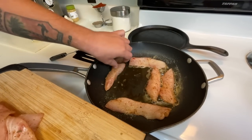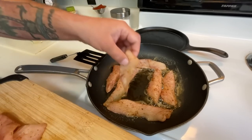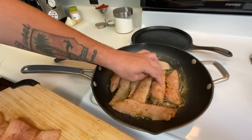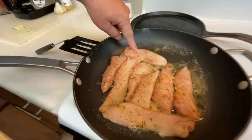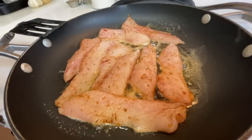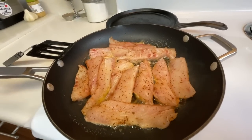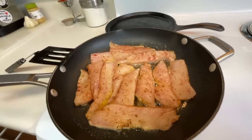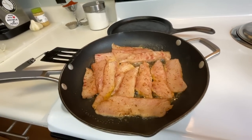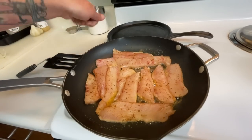Can y'all hear that? Wish you could smell it — it smells so good. Cannot wait to see and taste the finished product. See how it's already turning white on the edges on that medium heat — these are thin pieces, they'll cook really quick. That's maybe two fish — maybe even one of those big ones. We yielded a lot of meat off those. These are going to cook about two and a half minutes on each side because they are thin and white and flaky.